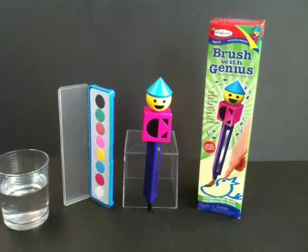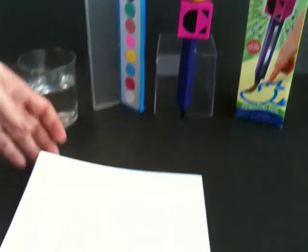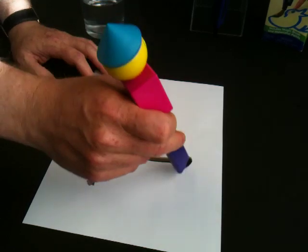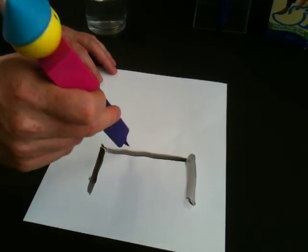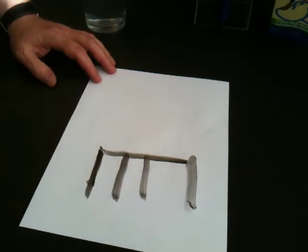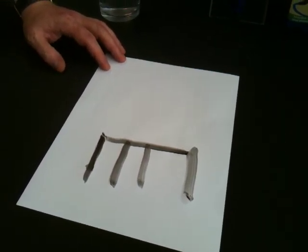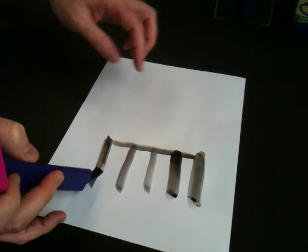Lastly, I want to be able to show you how we can make music with Brush With Genius, and how we do that is simple. What we do is we load our brush with our paints, and we make a simple scale. So I'm going to paint some musical bars here, just like you might find on a piano, and then I'm actually going to play them.